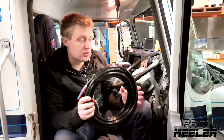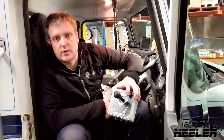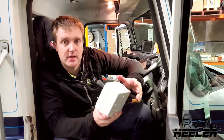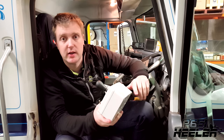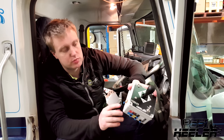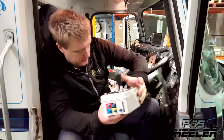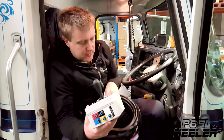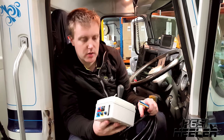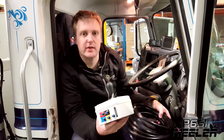Once the air line is installed, the next thing you want to do is install the joystick control box. Again, this is different for every truck, but you want to put it in a spot that's easy to operate so you don't have to be looking at the joystick to use it. It's very easy to install — just air supply in the side, then you've got your color-coded outlets on the bottom which match up to the colors on the loom. Just plug them in, and once the control side's done, we go down to the back and connect the cannon up.